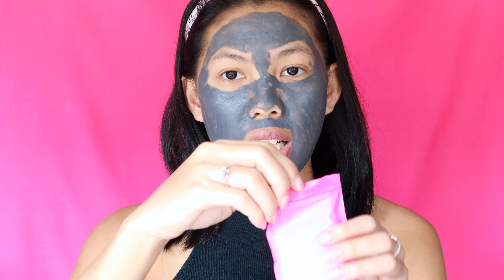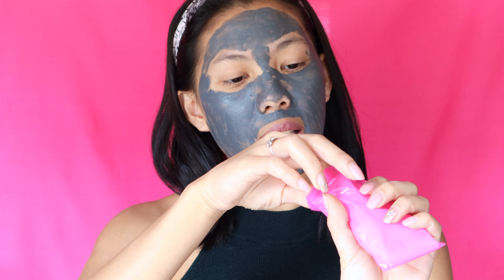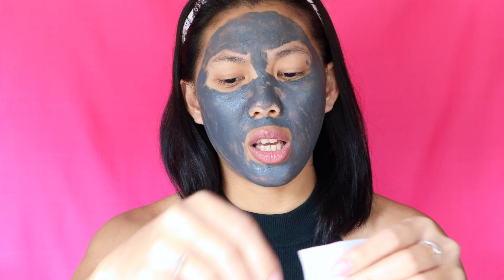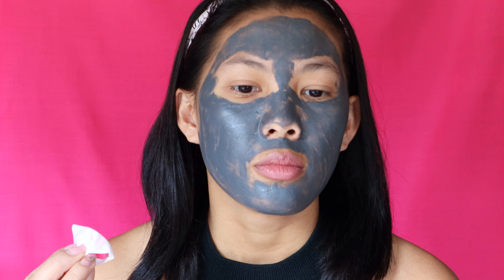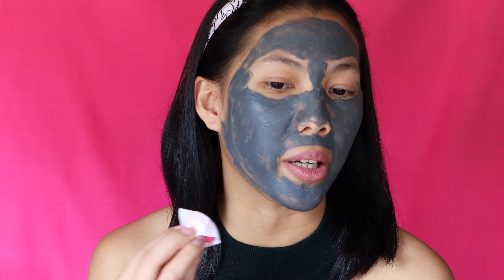With about a minute left on the timer, here's a close-up look at the mask on my face. The mask has now been sitting on my face for 10 minutes — it's time to use this magical magnet!